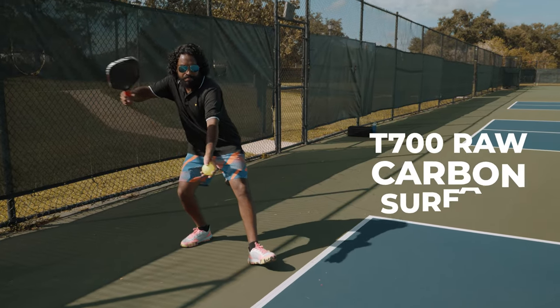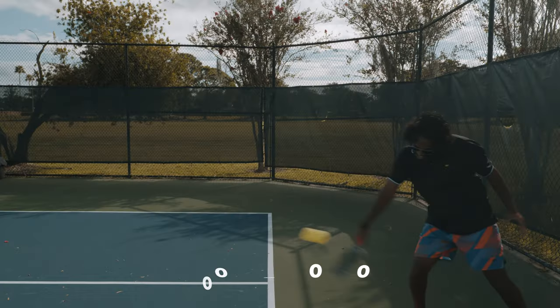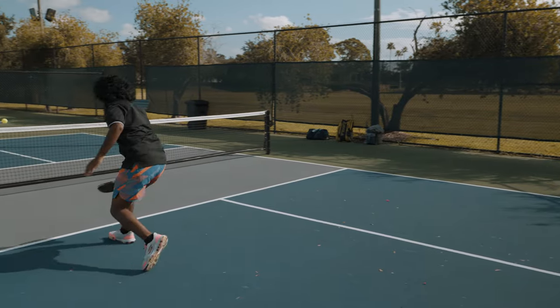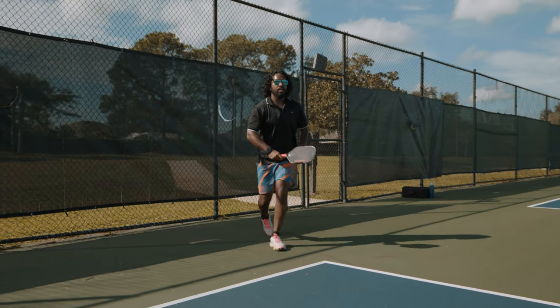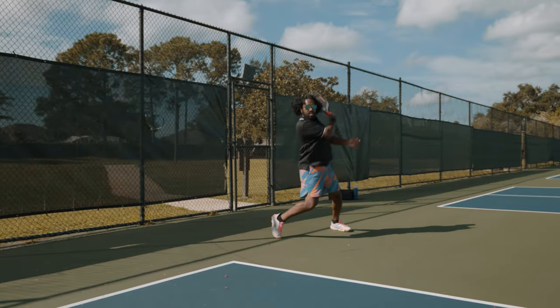Talking about the face of the paddle, what we have on the surface is a T700 raw carbon surface. It's something that's pretty standard in the market these days for high level performance paddles. We also have the thermoform paddle with foam injection in the edge, which gives you a much bigger sweet spot. You also have a 16 millimeter core to offset the power you get from the raw carbon surface, so not only are you going to get the power but the 16 millimeter core also allows you to control the ball really well and feel the ball as you're playing your shots.